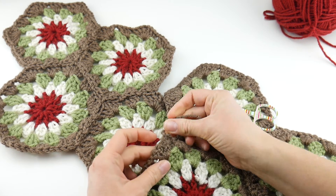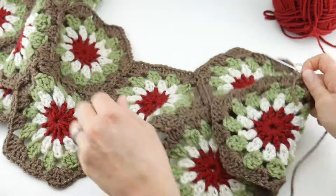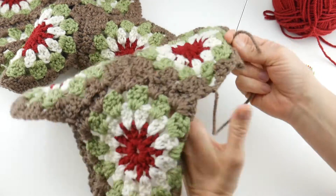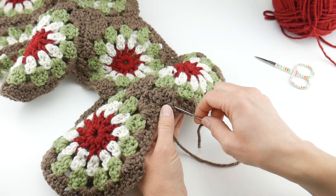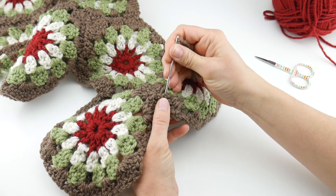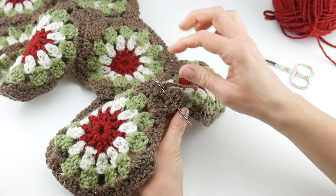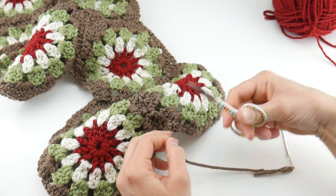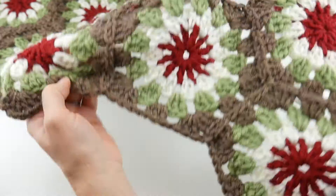I have taupe yarn here, and I'm staying in the taupe section — you want to flip it to the back to weave in the ends, going along those back loops. You don't want to take a taupe tail through the green section because it'll stick out. Go in one direction, then come back in the other direction, and go in between some of the plies to really lock that tail in. This is a machine washable yarn, so sometimes after washing the ends can pop out and you may have to weave those back in.